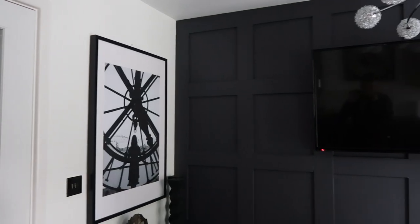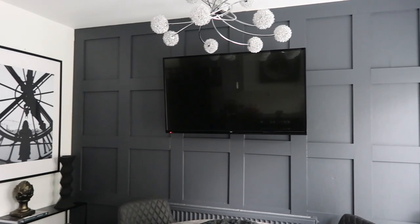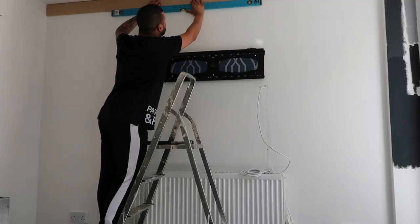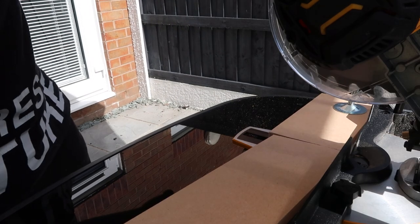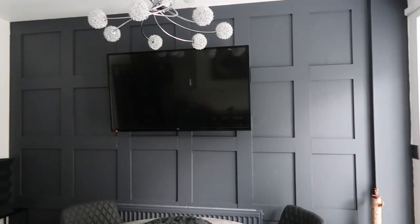Hi guys, welcome back to my channel. In today's video, I'm excited to share with you how I achieved this stunning panelling.